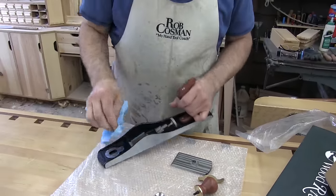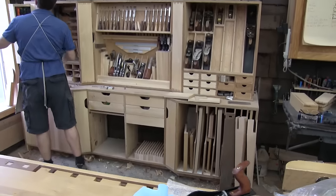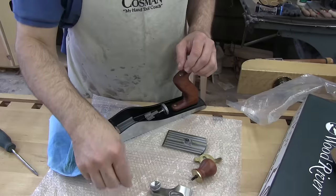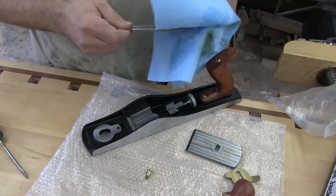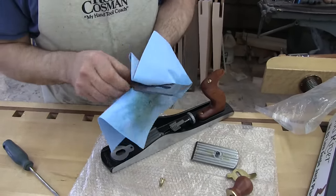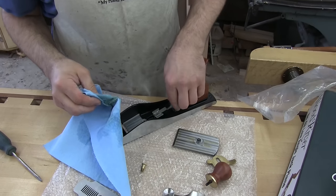Clean this up — actually I took that toe screw right out so we can do that a little easier. Now you'll notice that the blade has grooves milled in the bottom and they mate into that piece attached to the adjuster knob. And then you have all those extra ones just to compensate for wear on the blade over time. It's quite a specialized blade. It wouldn't hurt to keep just a little bit of oil in there, so I'm not going to bother taking that apart.